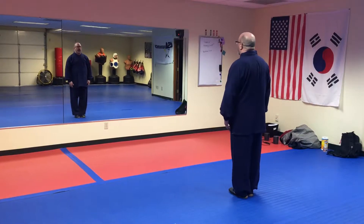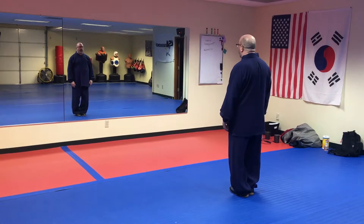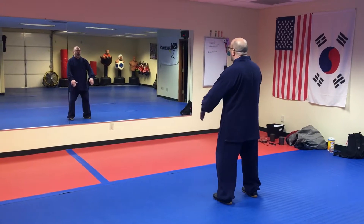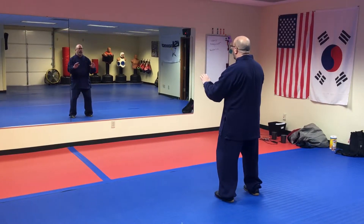Okay, so the first movement: opening movement. One, you bend the knees. Two, step out. Three, your arms come up. Four, they come down.